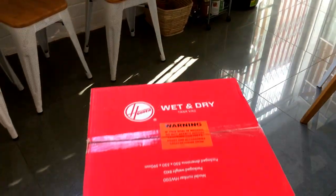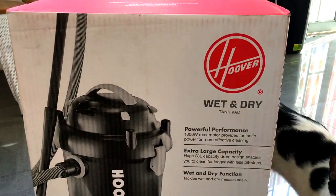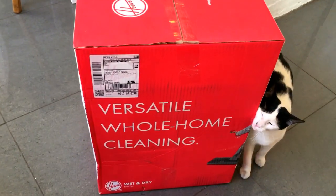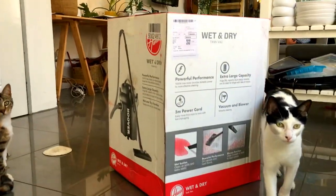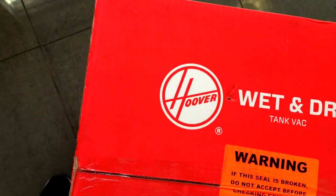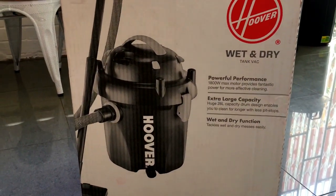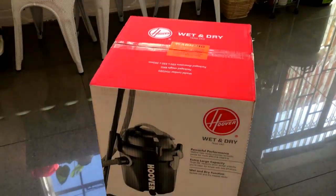Okay, so we're gonna do the initial unboxing and initial review of the Hoover wet and dry vacuum cleaner that I've been so excited to get. This is definitely not a sponsored post of any kind, but I am a huge Hoover fan. They're one of the top American brand legends. Apparently they sucked up all the water in this one dam and then put it in another dam — that's where the Hoover Dam name comes from. So let's unbox this sucker.